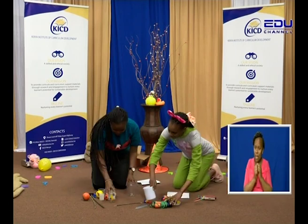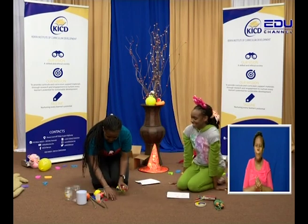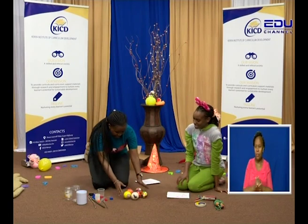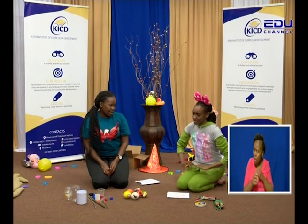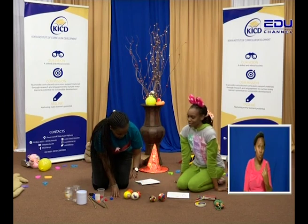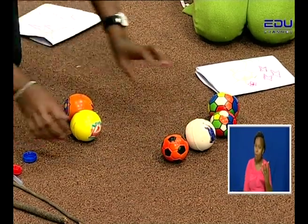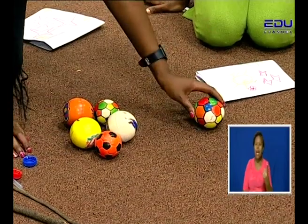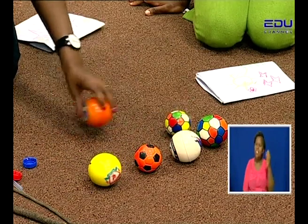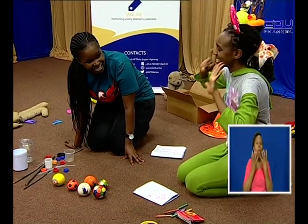You will help us to count. Here are the balls that we have. Wow, there are many! Will you be able to count? Yes! Let me show you how to count. One, two, three, four, five, six. So, how many balls do we have? Six balls. Yes, we have six balls.